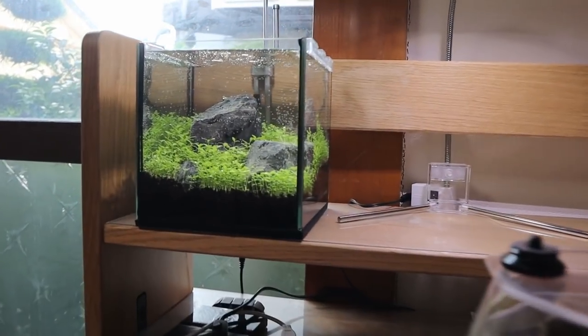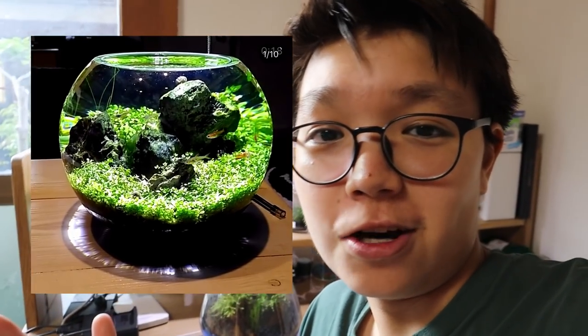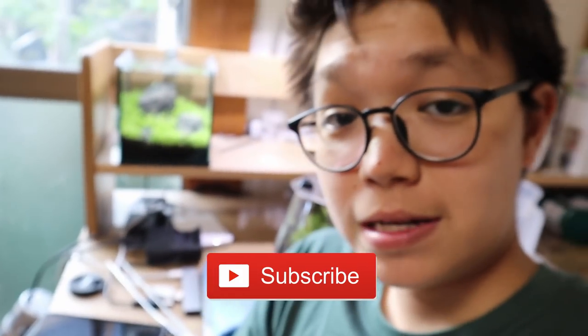What do you guys think about that? I think it looks really nice. The plants are pearling already — giving off oxygen, which is cool. We could actually have fish in here; I've seen no-filter setups, but I'm not confident yet and don't want to risk anything. I think it's nice the way it is. Be sure to give this video a thumbs up and subscribe if you're new by hitting that red subscribe button. Look at that tank — beautiful. So many more things to come. I'll see you next time!